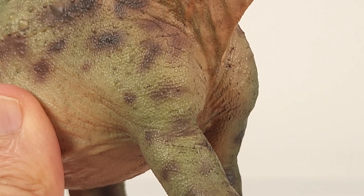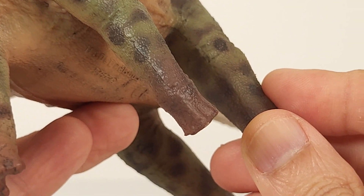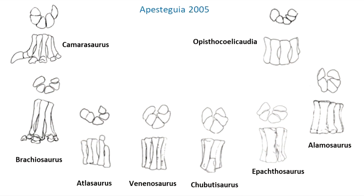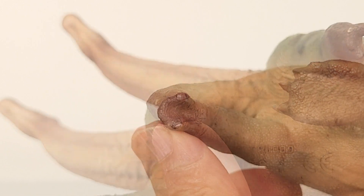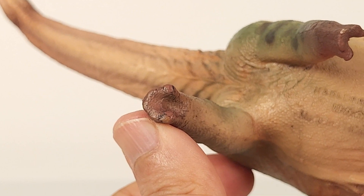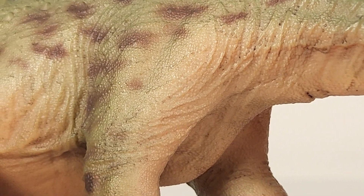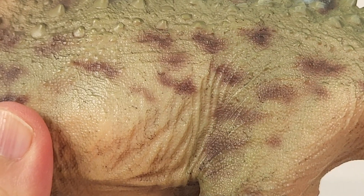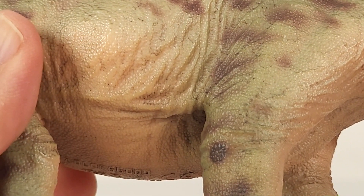Now the arms. I like how they didn't include a thumb claw, which is correct for more derived titanosaurs, as I explained in the science part of my review of Adhemar's Patagotitan. Look at these skin creases between the thigh and the belly, and notice how each fold bears very small scales — the detail is just exquisite.